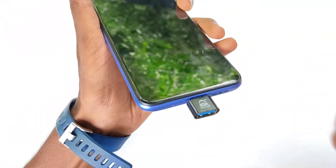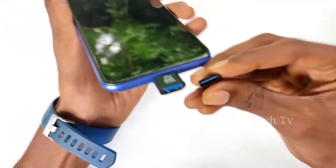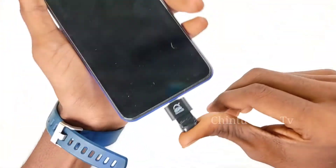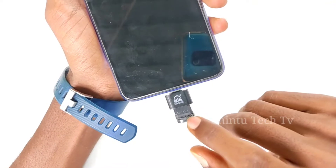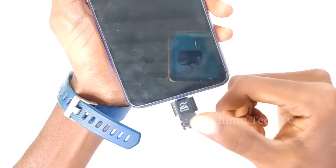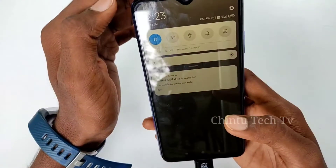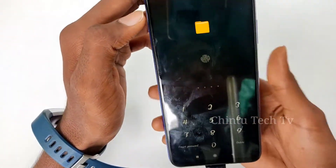The OTG will connect to your mobile. Once you have the OTG, you connect it and it is easy to use. So we connect the OTG to the device and then connect whatever peripheral you want.